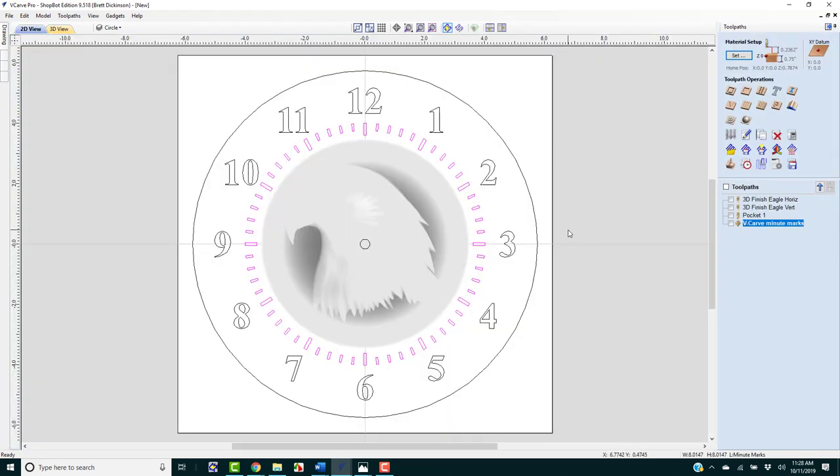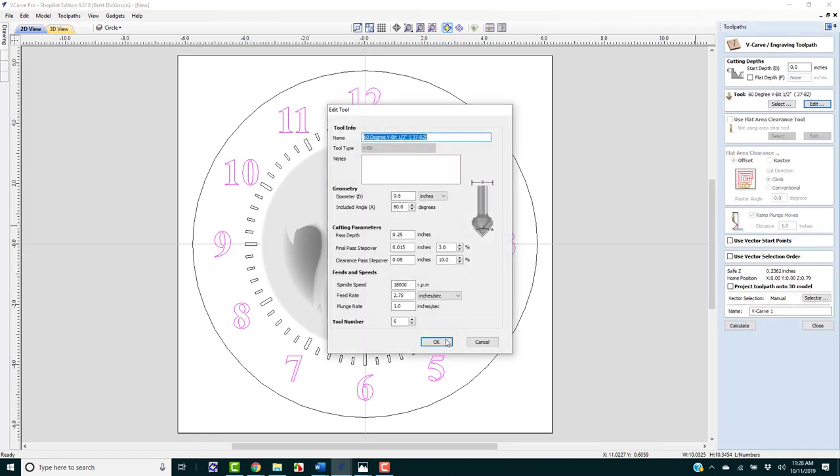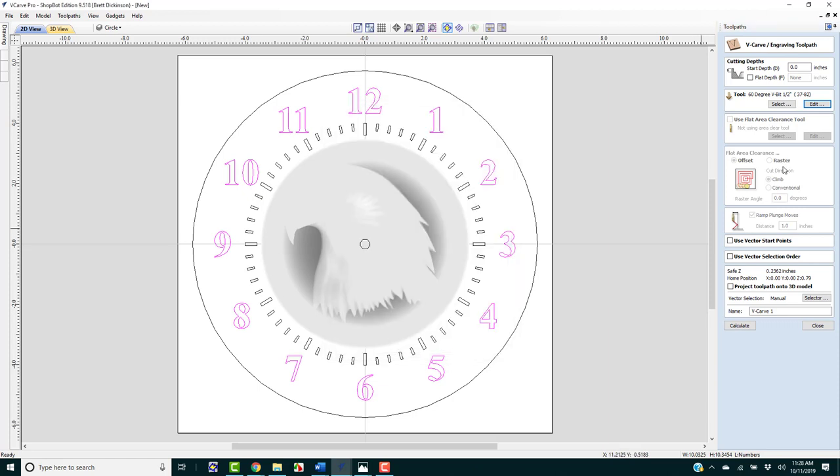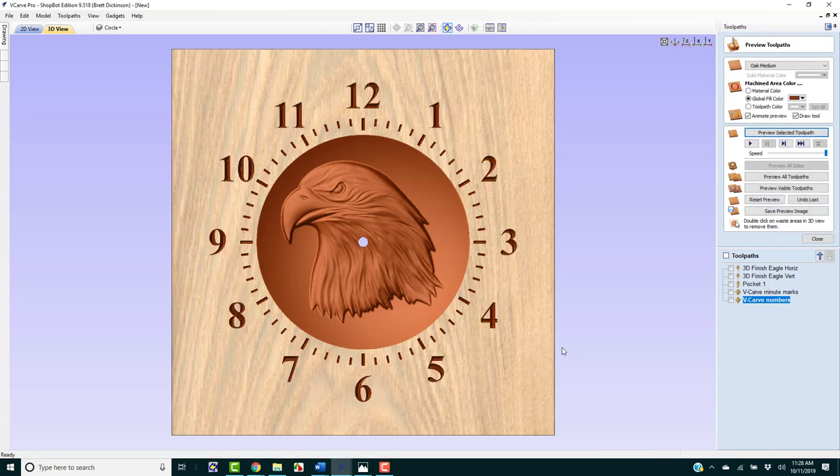Back to 2D view. Next thing I want to do is V-carve the numbers. I've already set up the V-carve tool settings, so it's already selected how I want it. I'm just going to rename it 'V-carve numbers,' calculate, and preview the selected toolpath. That's all looking pretty good.